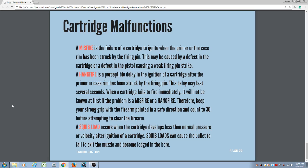A squib load occurs when the cartridge develops less than normal pressure or velocity after ignition. Squib loads can cause the bullet to fail to exit the muzzle and become lodged in the bore. In a revolver, if you have a hang fire — you press the trigger, it goes click, and in a gunfight you press the trigger again — that hang fire rotates to the next position, bringing a new cartridge in line with the firing pin and the bore. If it is a hang fire and it does go off, that is a huge problem. But in a life-or-death situation, you may not have a choice.